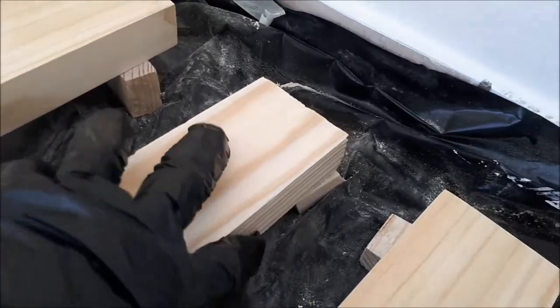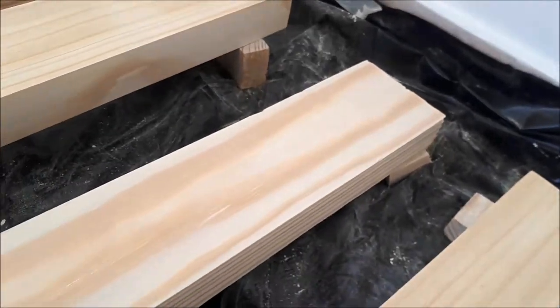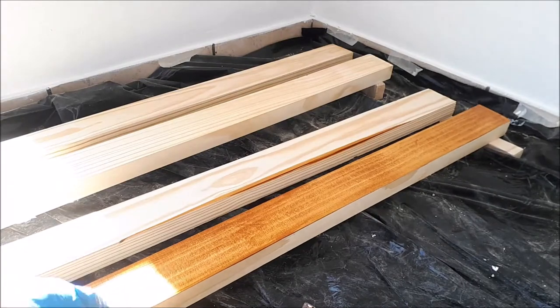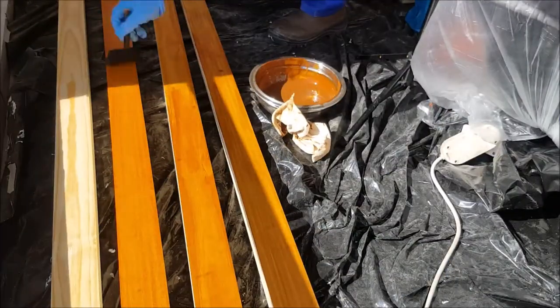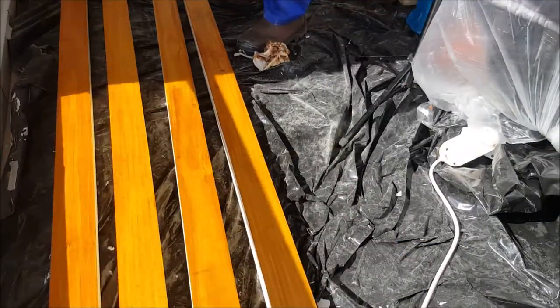I kept some scrap wood underneath the planks to lift them off the floor so I could stain all sides and let them dry without having to turn them over. I stirred up a large portion of the mixed stain and applied it to all the wooden planks using a wipe-down method. Note: the stain is a stain-and-sealer all-in-one, but wiping it down removes the protective sealer quality, so you need to go over it with a sealant — especially for high-traffic areas — to maintain the wood in good condition.